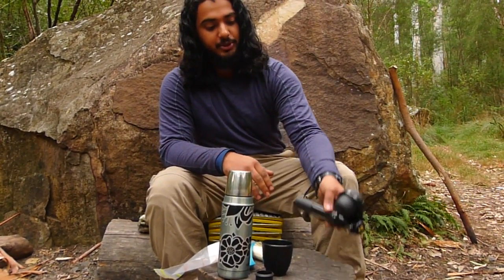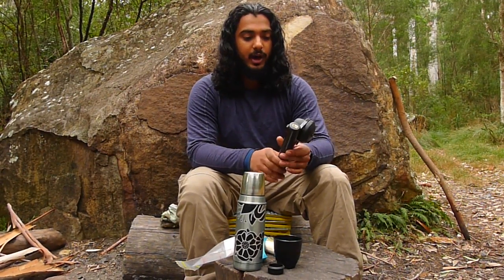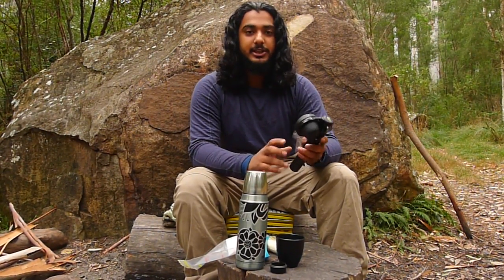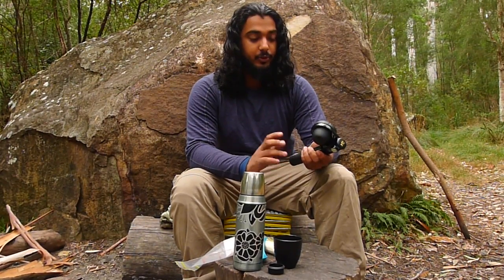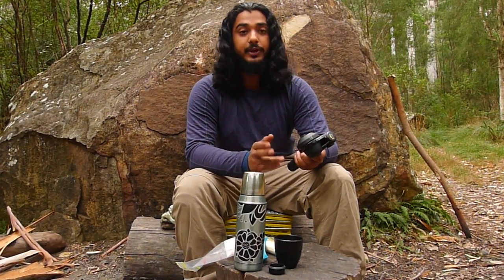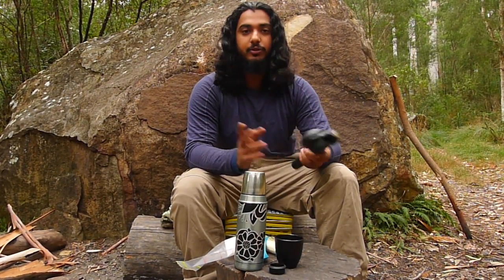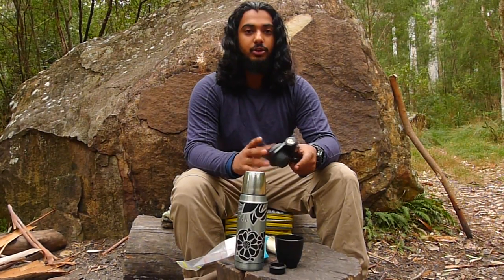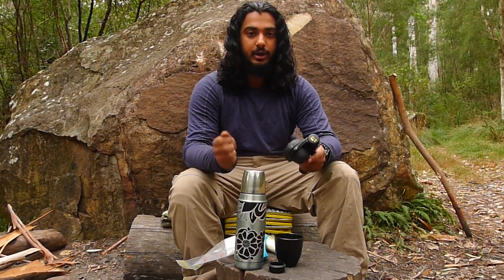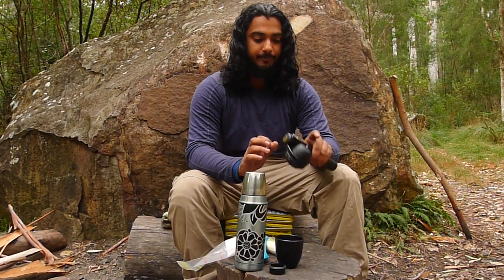Hey guys, I'm Shanker from JoeBloke Reviews and I'm here to test out the hand presser Wild Hybrid. This is an espresso maker for when you're out on the go. It's portable so it's useful for camping, hiking, picnicking, or if you're in the office and you're not allowed to have a brewing machine. I think this thing is supposed to cover that.